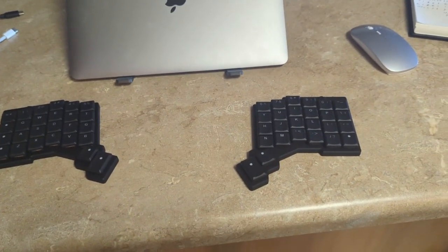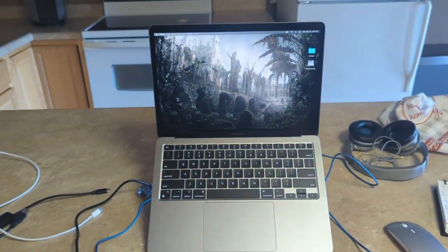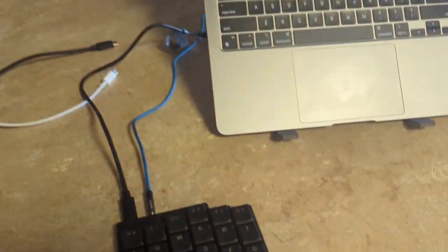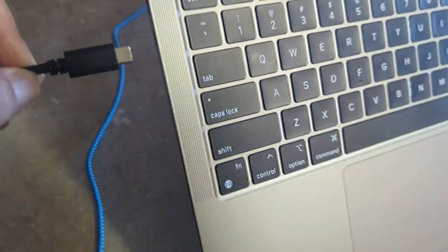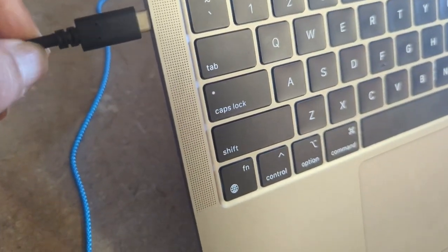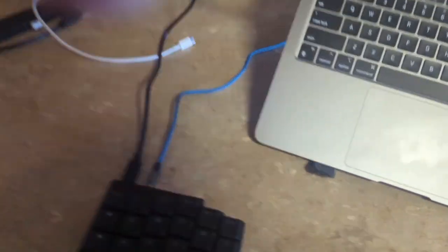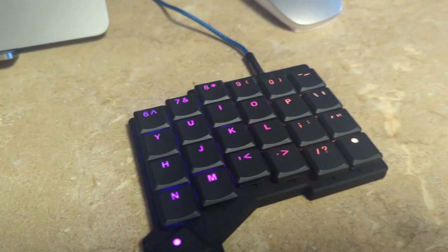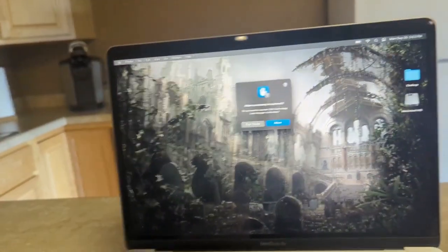I'll get back to you as soon as I get everything set up. Alright, got them plugged in. I'm running a Mac OS setup right now, so once I connect this up — there we go. Lights come on.